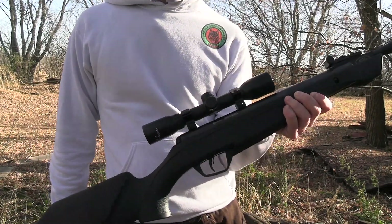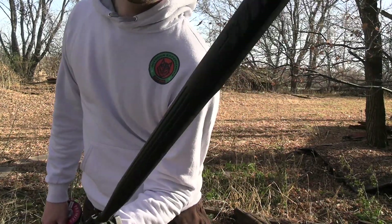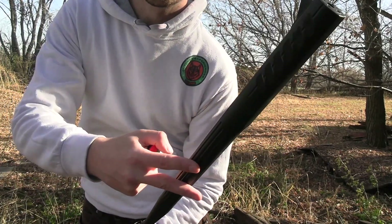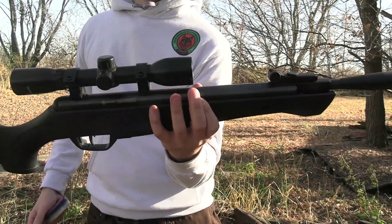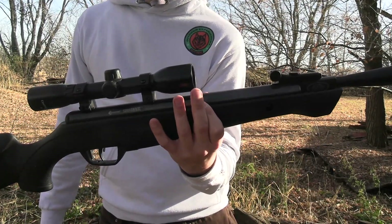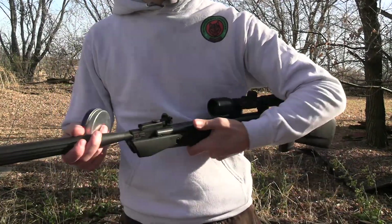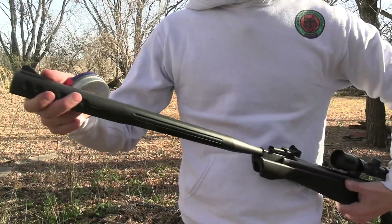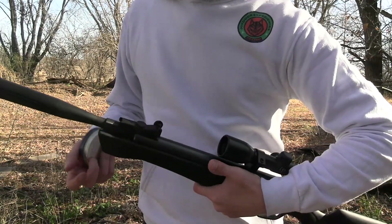This is a Crossman Shockwave with the nitro piston in it. I do really enjoy shooting it. You can see the quote-unquote suppressor at the end. Right down here we have a scope on it, which is decent — nothing crazy, it's on a pellet gun so you're not shooting that far. It does have iron sights at the end of the barrel, though I use the scope.